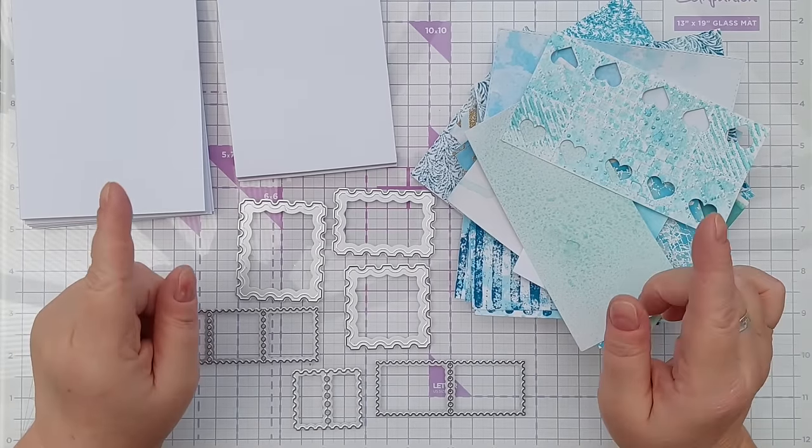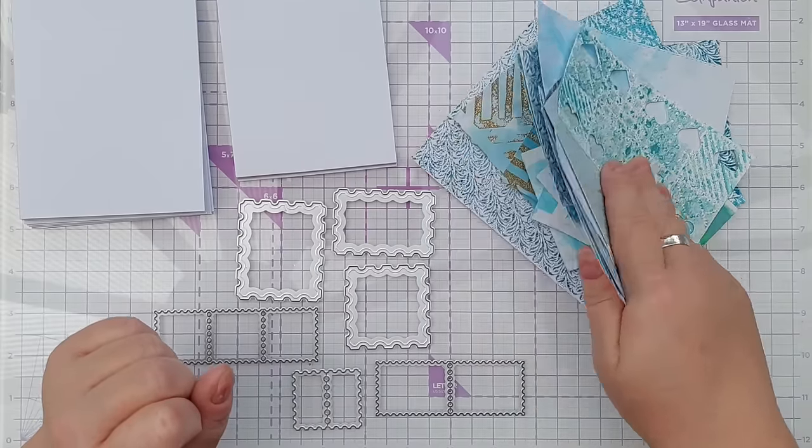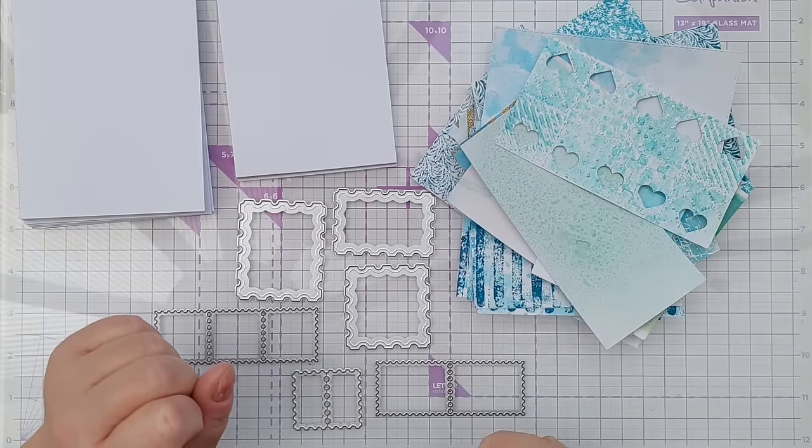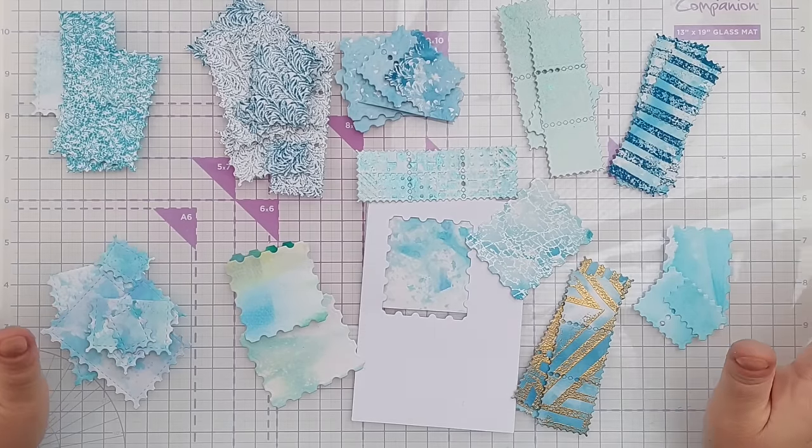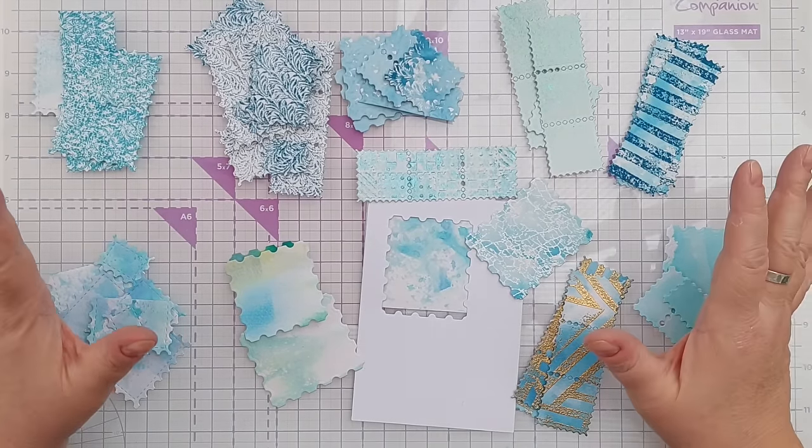The first thing I'm going to do is cut lots of postage stamps from this. And here we have all my postage stamps die cut from the backgrounds.